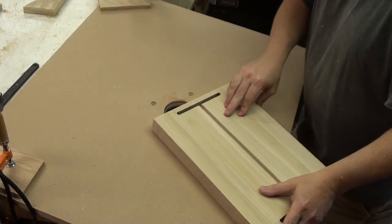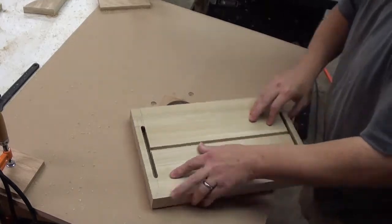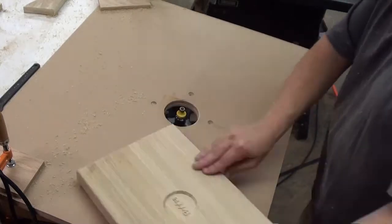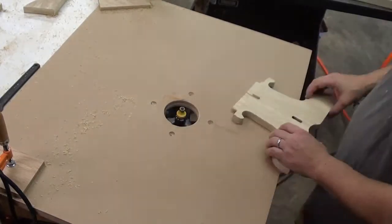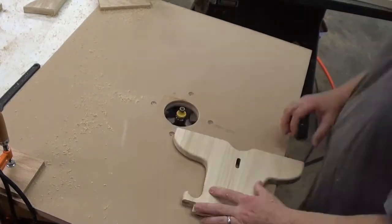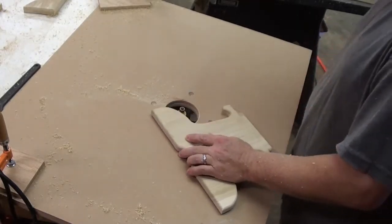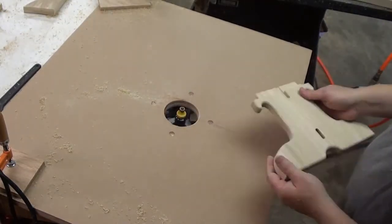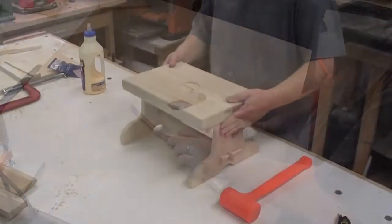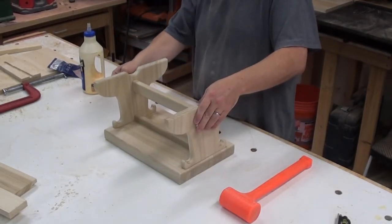Let's go ahead and take the sharp edges off of everything, and it's time for glue up. Let's go ahead and get that done.